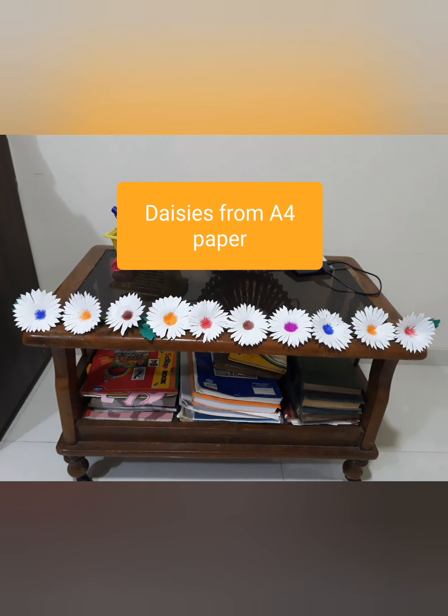I used a sketch pen to colour the centre. Then I used a broomstick, covered it with some old green crepe paper that I had, cut a few leaves from the crepe paper and stuck them here and there. Then I stuck the daisies in a row on the broomstick, and lo, it turned out to be a beautiful row of daisies. I used these daisies in many of my videos made for kindergarten, nursery and junior KG students, and it really looked beautiful. Very simple to make — I am going to make them again.